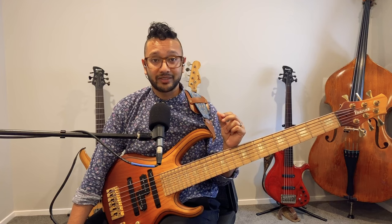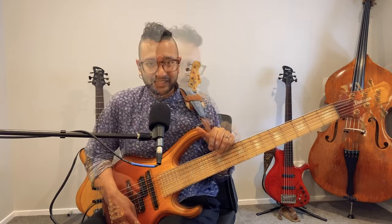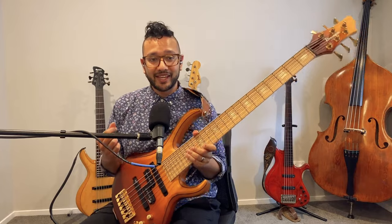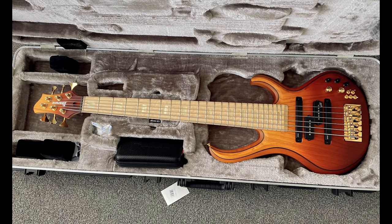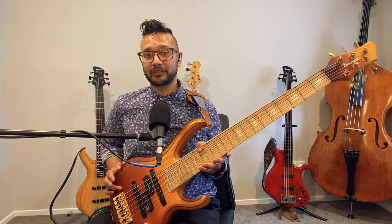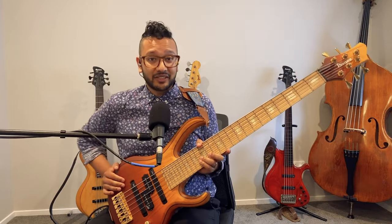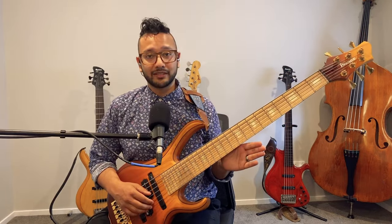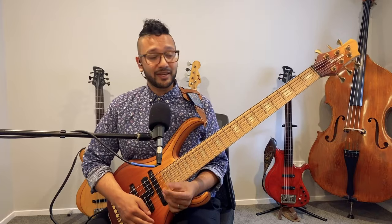Even though they are extremely skilled builders and luthiers, I wondered if it was going to be what I imagined. It turned out to be way better than I ever imagined. When I opened up the case and saw this thing, my jaw was on the floor. I think for maybe the first hour I didn't pick it up to play — I just stared at it, like getting a new car. I'm extremely grateful to Ibanez for essentially making my dream instrument come true and for supporting me all these years.